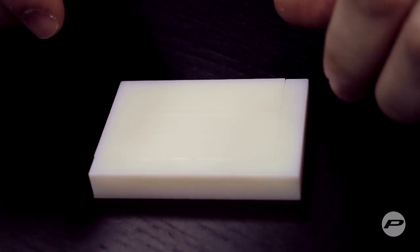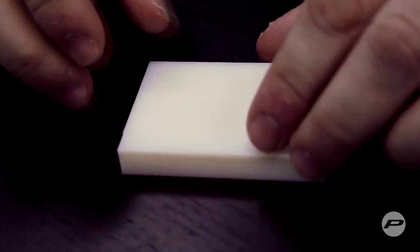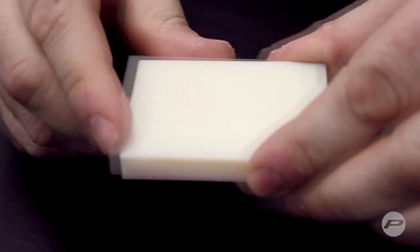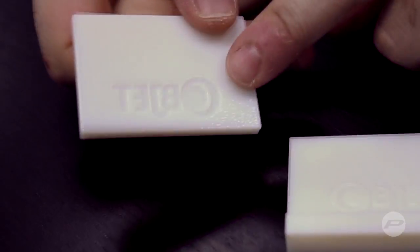This is what I was talking about — using 3D-printed acrylic for embossment. This little piece of plastic can be printed using a 3D printer, and there's your logo.